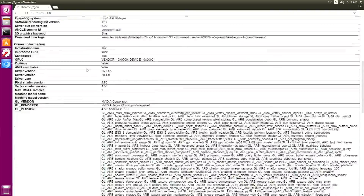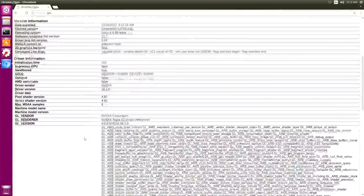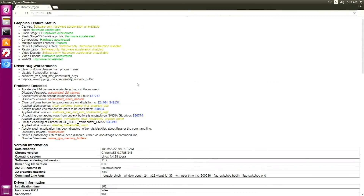One more interesting thing from the software side is that we can run the open-source Chromium web browser with enabled hardware acceleration including for WebGL. I'm going to launch the web browser for a quick demonstration and have a look at the GPU configurations.